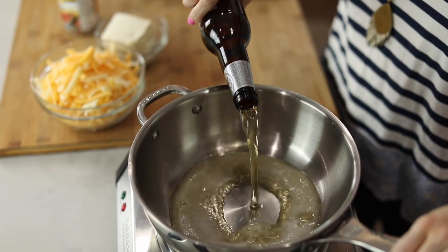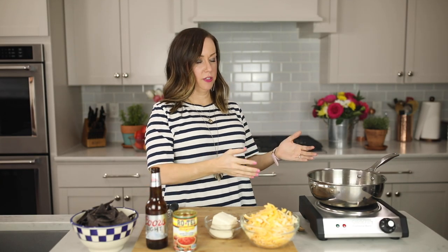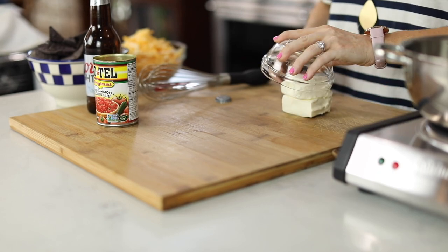We've already heated our skillet and we're gonna pour the beer right in and allow it to come to a boil. It's okay if it foams a little bit while it comes to the boil — just make sure that your pan is big enough where it's not gonna boil over.